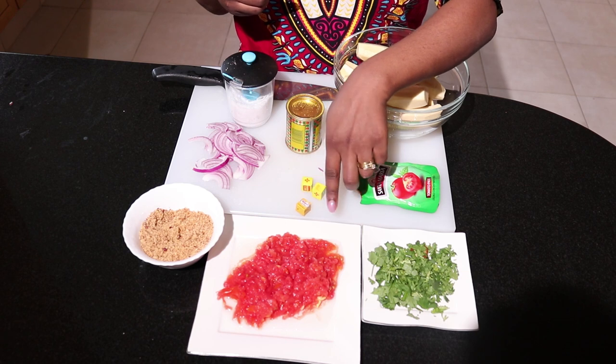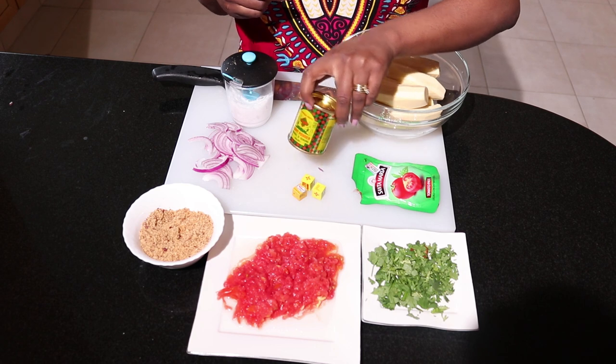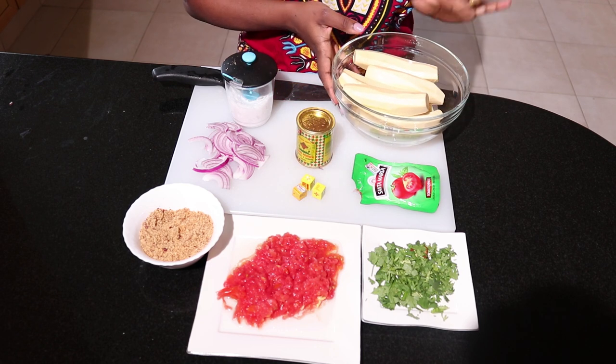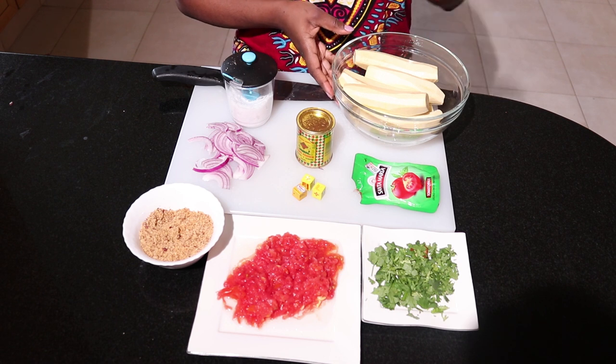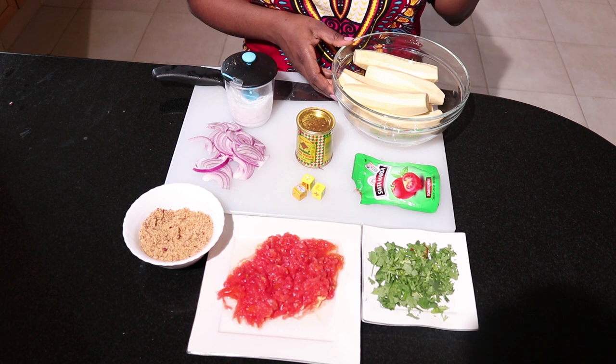You'll need a chicken cube — the new one from Reiko — onion, curry powder best known as simbambili, salt, the matoke that I've already peeled and cleaned, and of course some oil which is already in the sufuria that I'll be using today.